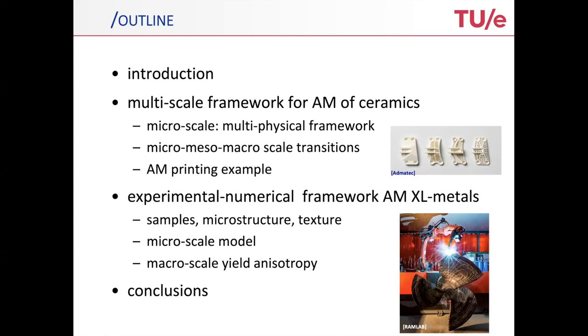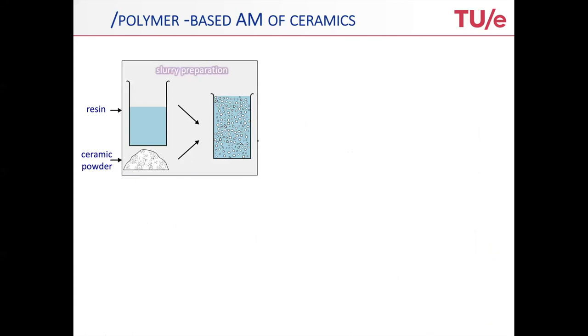Thereafter, I will go to the arc welding of metals, where we will zoom into the level of the microstructure and touch on one peculiar point in printing — having particular microstructures and how that scales up to the macroscopic scale.